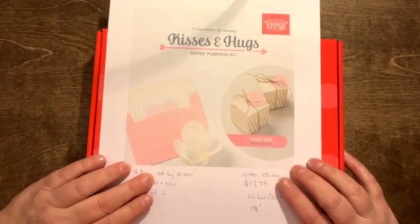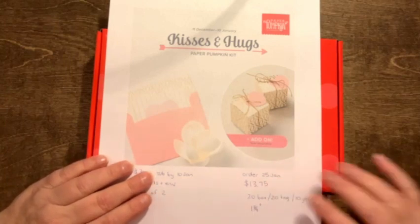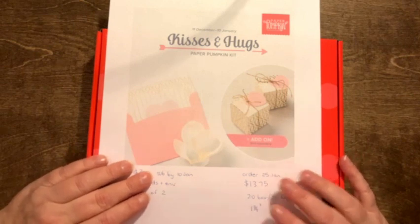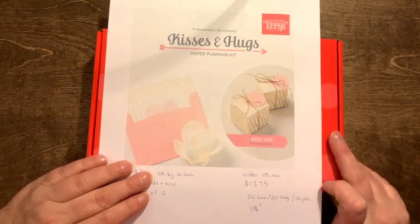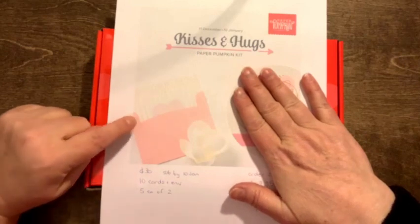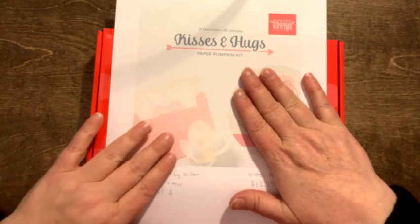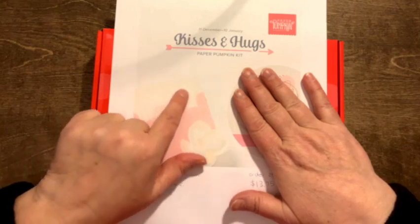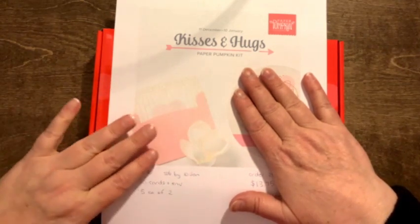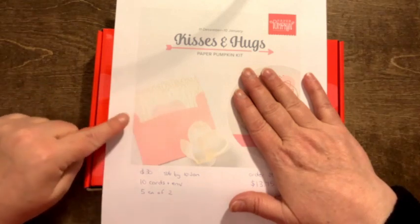I'm going to tell you about the January kit now because if you'd like it, you have to either ask me to get you one or subscribe — I'll put the links in the video post — by the 10th of January. If you don't, there's really not much chance of getting it after the fact. There are refills for the December kit, but the refills don't come with the stamp set, and the stamp set is too funny in this one to not have. The same deal applies to January.